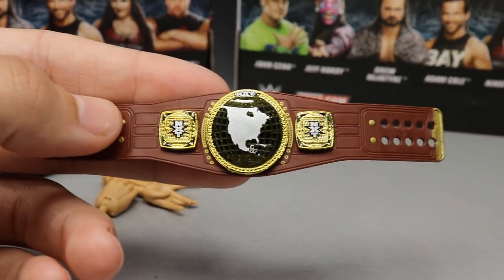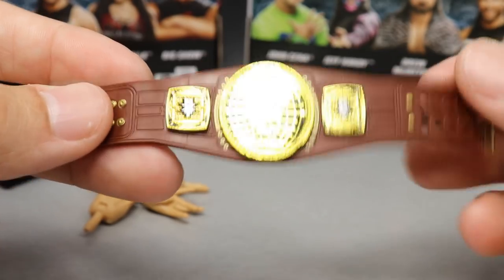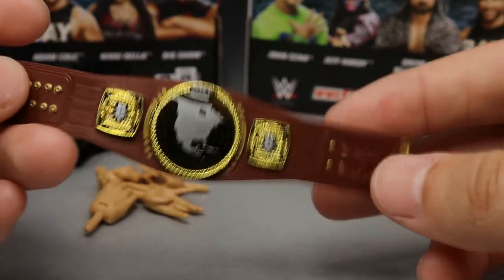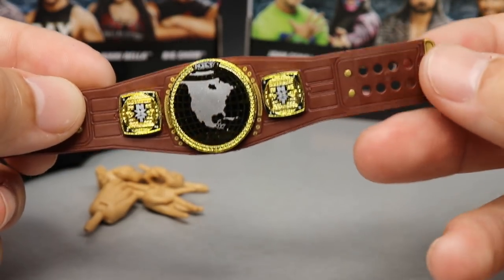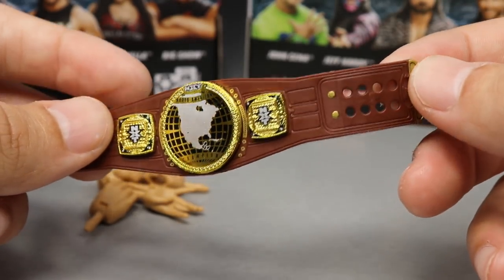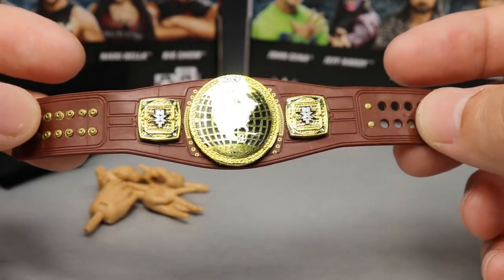The holy grail of accessories in this figure: we have the NXT North American Championship. The strap color looks a lot better than it did at Comic-Con — it actually has the reddish tint to it. You have the North American middle plate, NXT side plates, gold buttons detailing, and a golden clip at the end of the belt. I really love the North American title — definitely one of my favorite championships and it looks great in figure form.